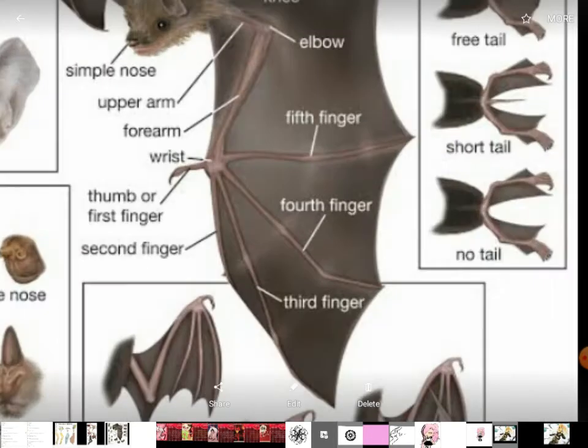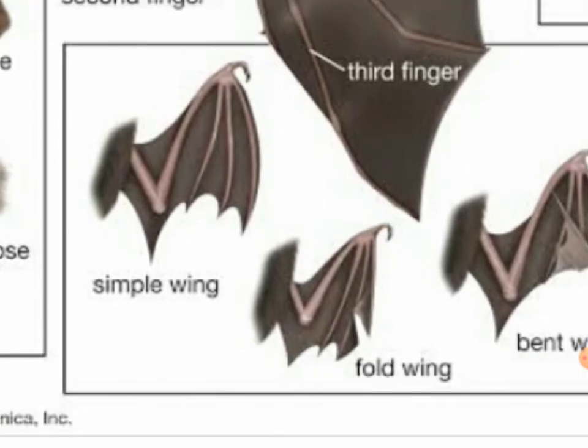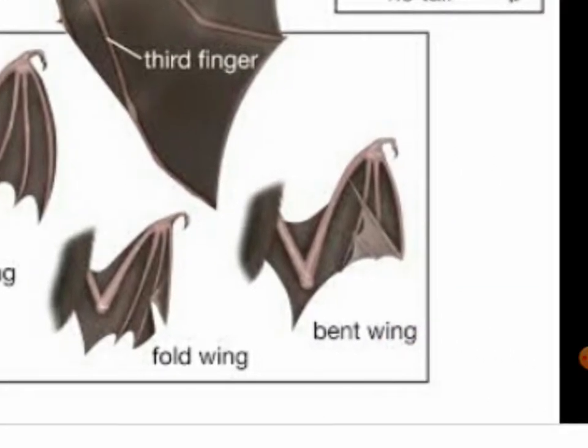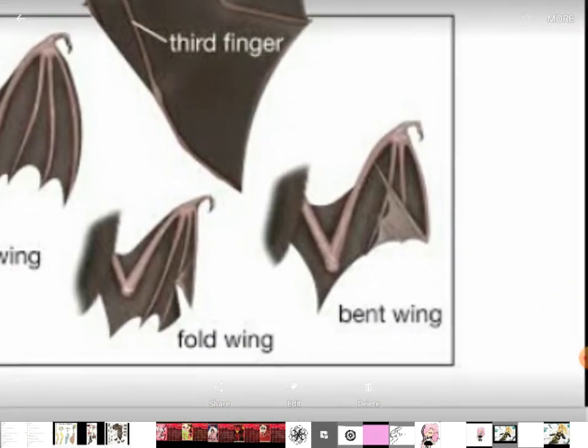Here we have the simple wing. And we have the folded wing — the folded wing is folded. The bent wing — we have the bent wing. That's why it's called the bent wing.